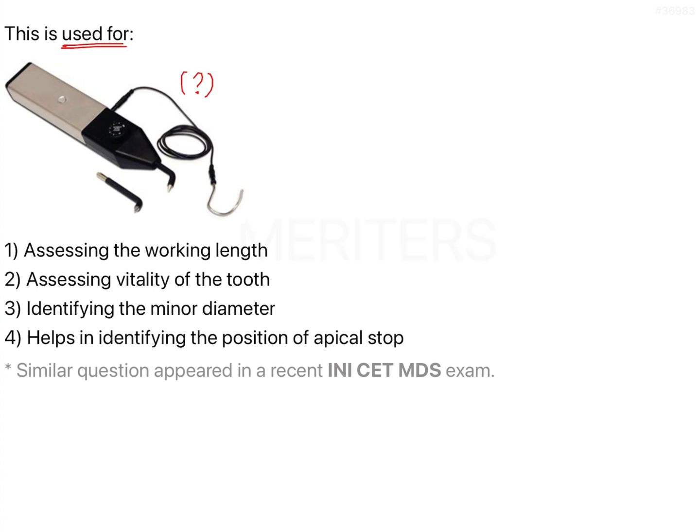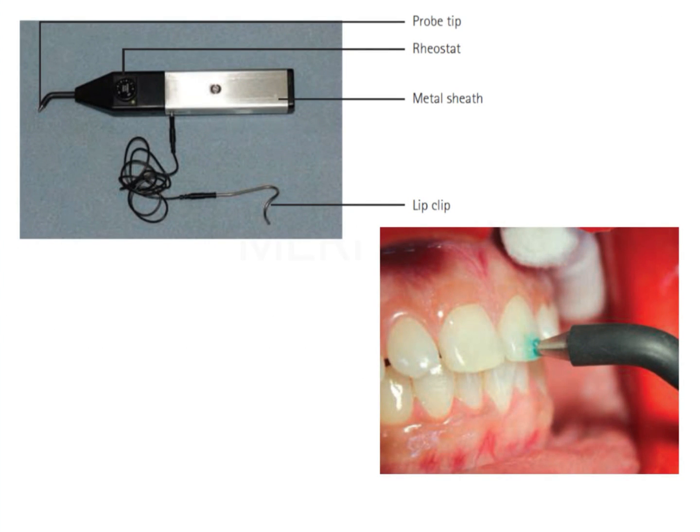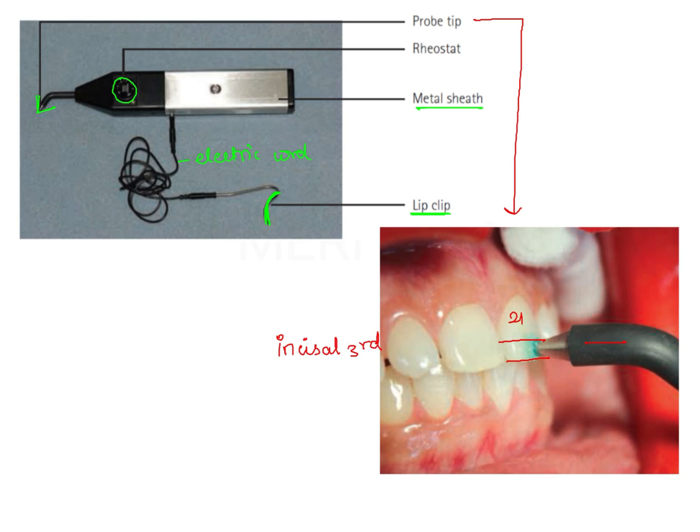The various parts of the same instrument are shown in the first picture here. There is a probe tip and we can see a rheostat, a metallic sheath, an electric cord which is attached to a metallic hook-like structure known as the lip clip. The second picture shows how this instrument can be used — by positioning the probe tip on the labial aspect of the anteriors, here it is a central incisor, at the incisal third, and electric current is applied through the probe tip which is going to stimulate the pulp to bring about a pulpal response.